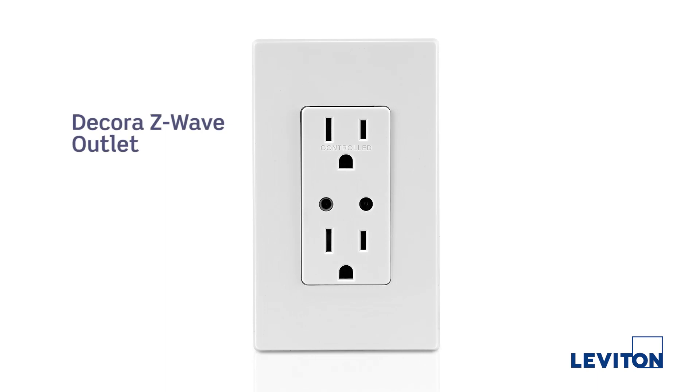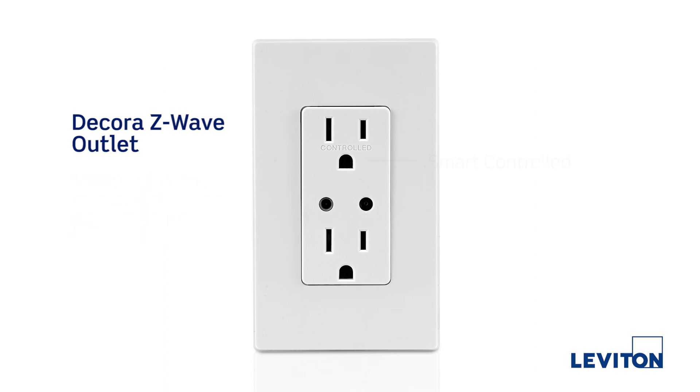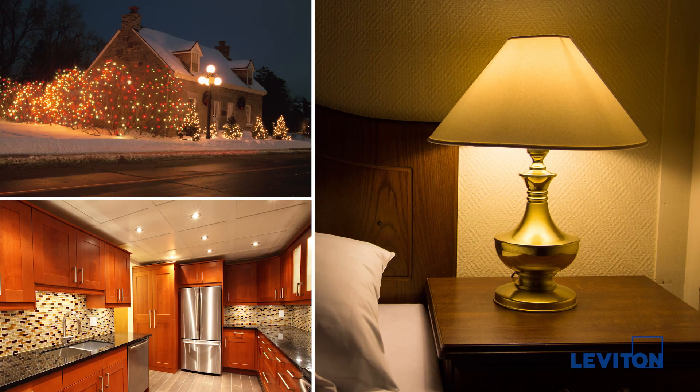Leviton's new Z-Wave outlet is tamper-resistant. If you're putting new circuits in and they'll be inspected, tamper-resistant is now a requirement. The top outlet is smart controlled with a button to turn the load on and off right at the outlet. We often see these used for holiday lighting, appliances, or even a table lamp.